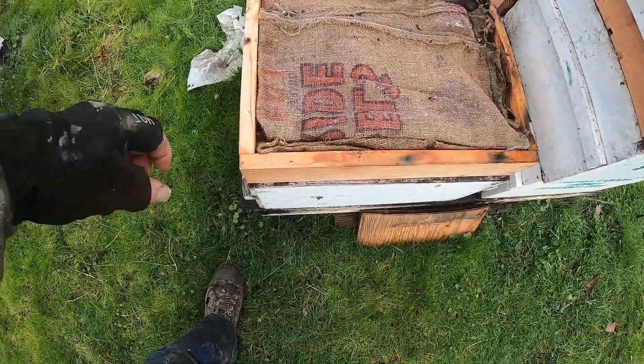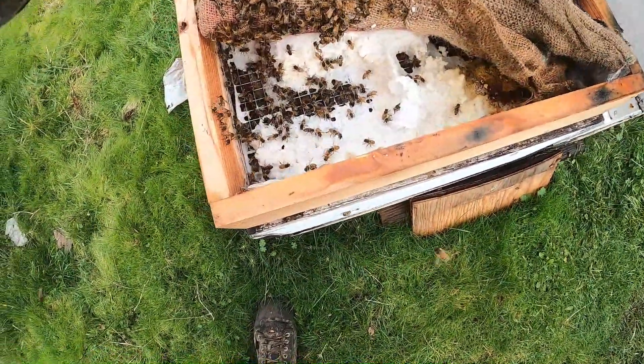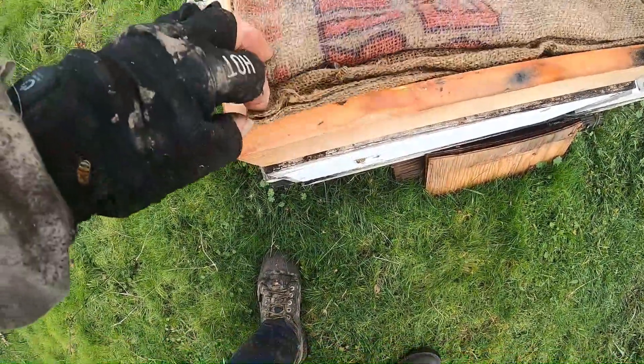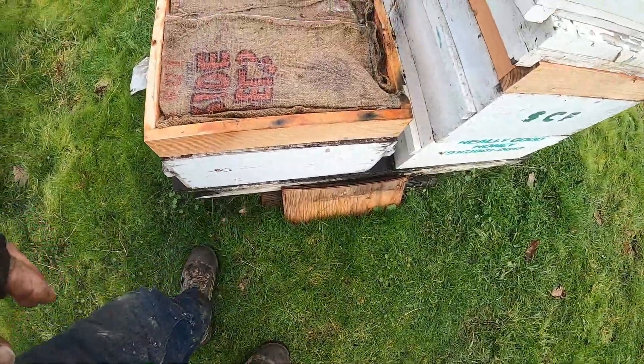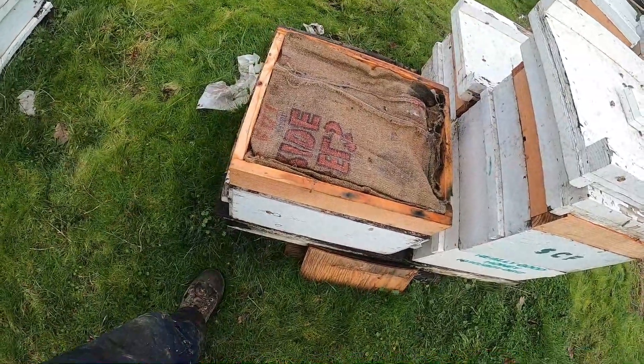Here's another one — it's small, a couple frames. Look, these girls have gotten right up into the sugar — they're all after that. That is exciting, I'm glad I put it on there. It's what a lot of them needed. So we'll keep looking.